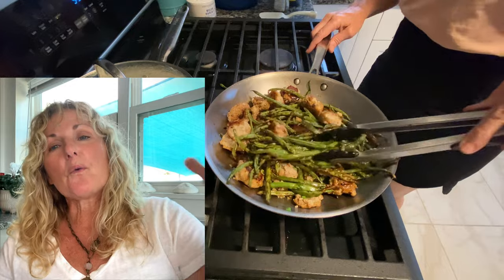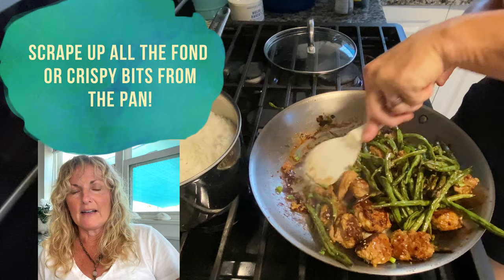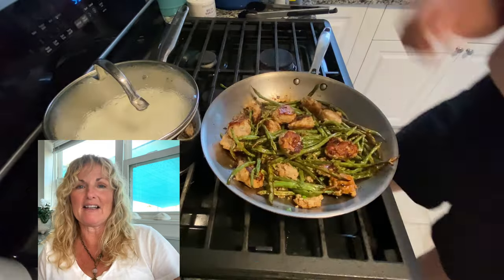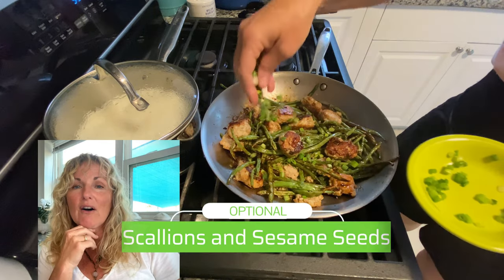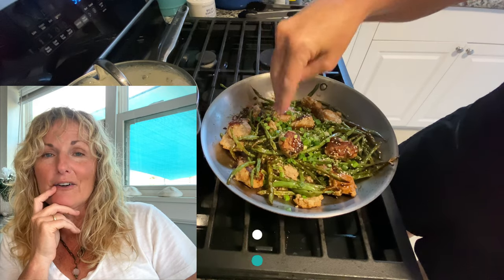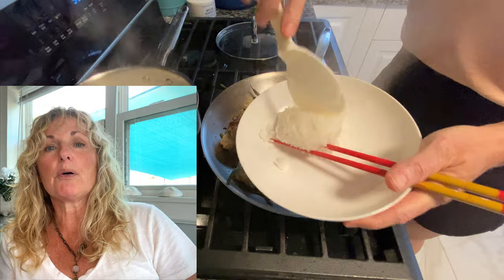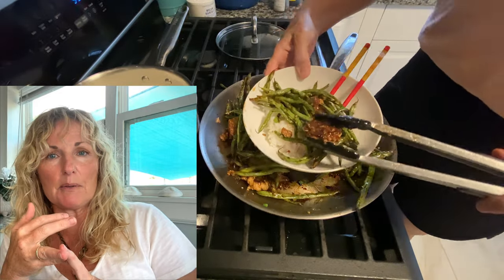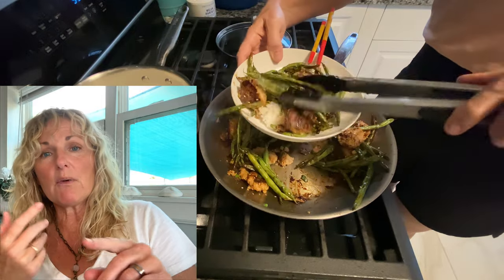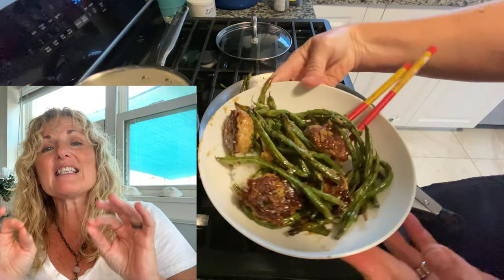Mix it all together and it's done. It is that simple — restaurant quality and super simple. Now all we do is plate it up. Our rice is done, our green beans and meatballs are done — you've got a meal in a bowl. You can put out sriracha or chili garlic sauce for people who like it spicy, and put the soy sauce and oyster sauce out on the table too in case someone wants a little more.